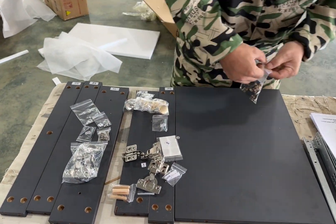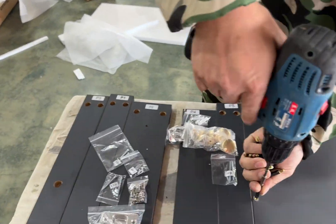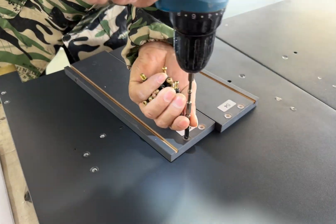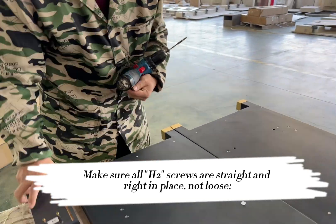Step 1. Make sure all H2 screws are straight and right in place. Not loose.